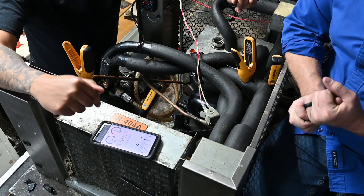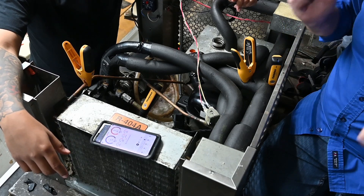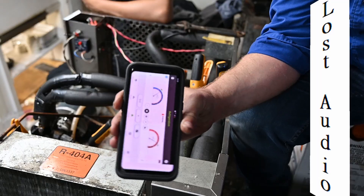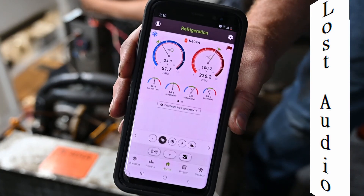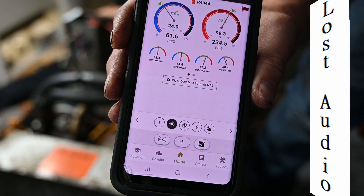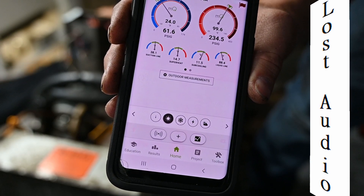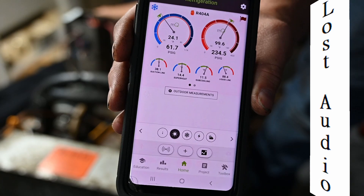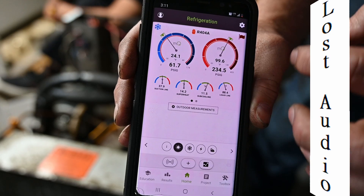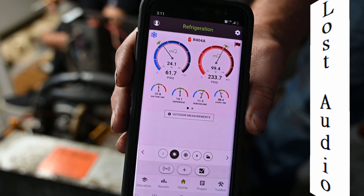Just a refrigerant hose — we're going to connect it up to charge the system.